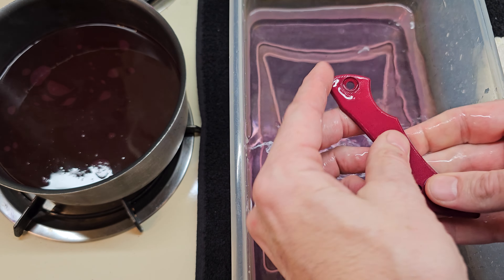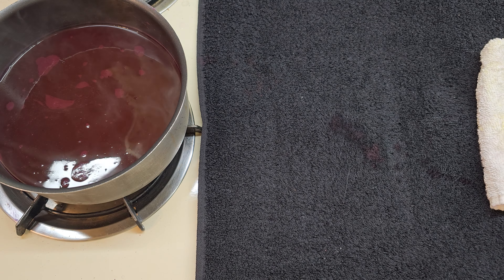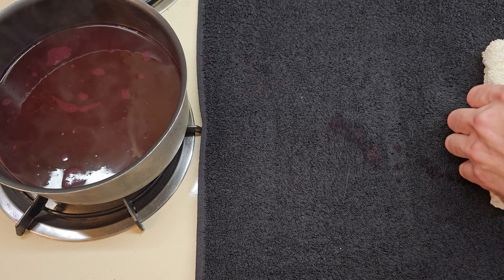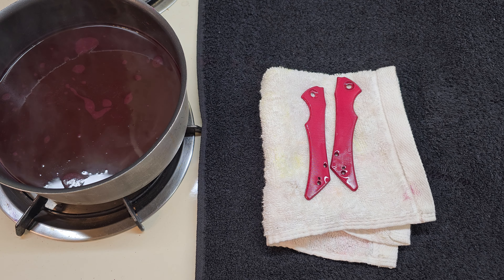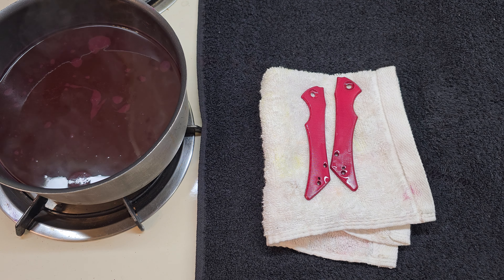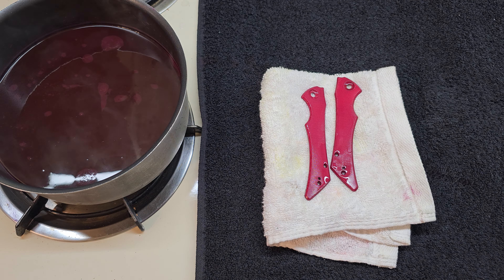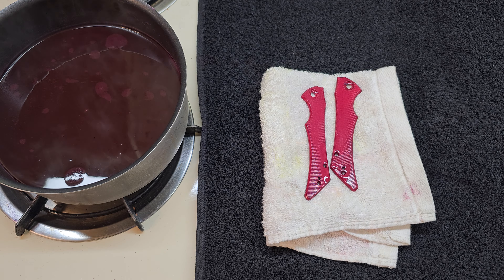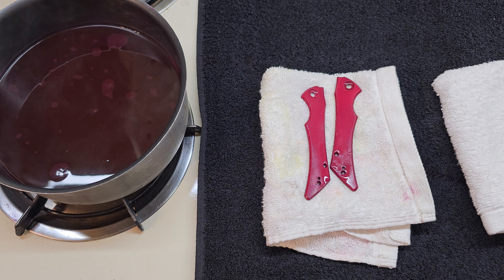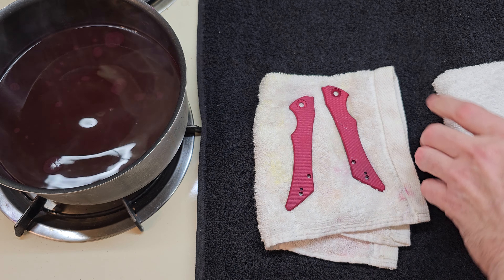Excellent, excellent — nice dark red. I'm going to get the water out of the way so I don't kick it and spill everywhere, and I'm going to turn the dye off. The dye is a liquid RIT dye that I use — usually about two ounces of the liquid dye and maybe 20 ounces of water to make this bath. Then I save that in a container and can use it again over and over. The dye is fairly inexpensive — three, four, five bucks for some dye you can just use repeatedly. Pretty good deal.